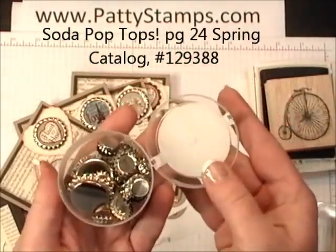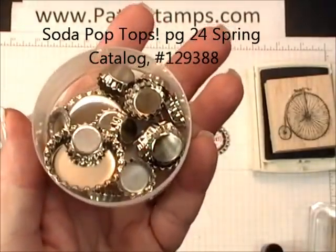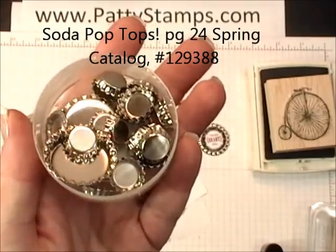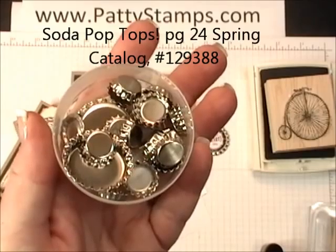They come in a great little container. There are two sizes. You can see large ones and small ones here in the same package. You get eight large and eight small in the package. It's a fun new item in the spring catalog from Stampin' Up!